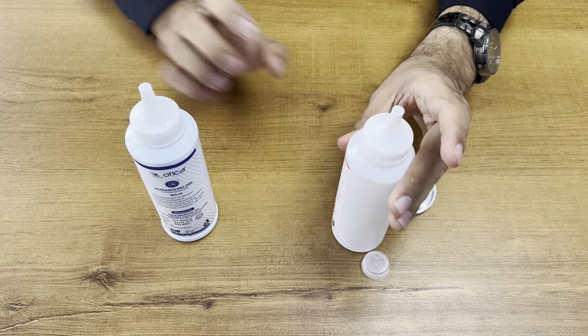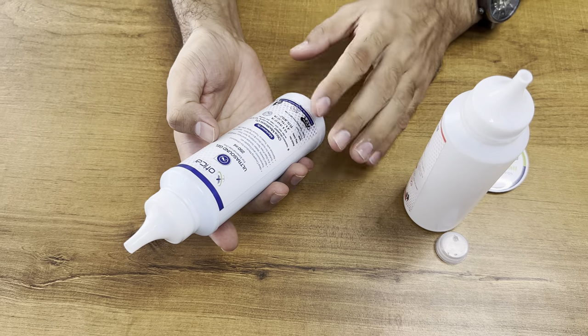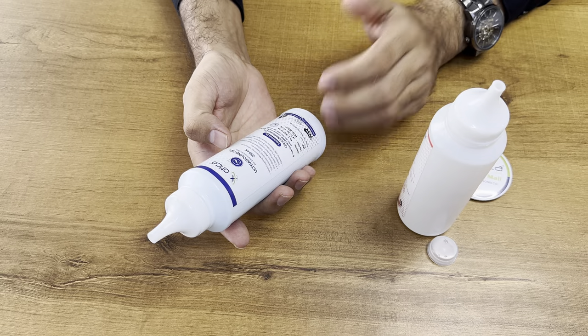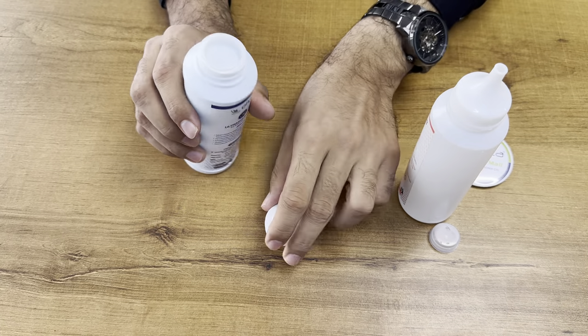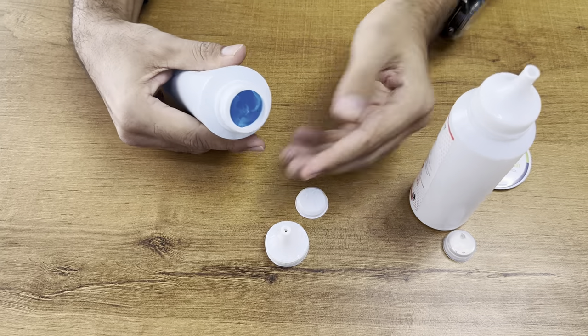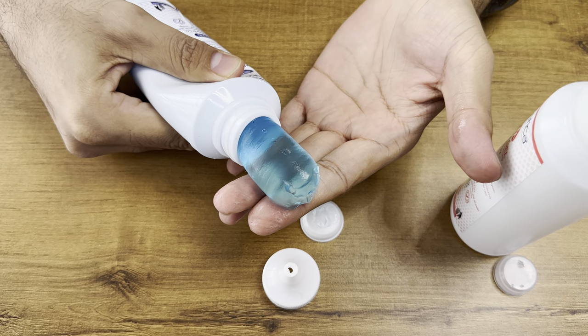And one more gel is there — this is the ultrasound gel. The parameters for both are the same: non-toxic, non-irritating, non-greasy, and water soluble. You can see this is a different color. Again, it comes with safety features. You can see the quality and viscosity of this gel.